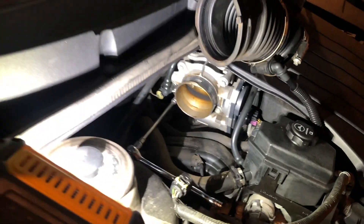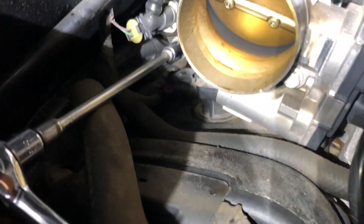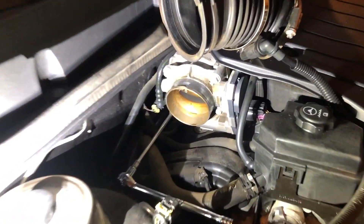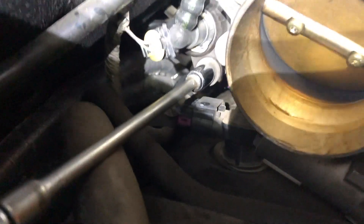Once you remove it, put the new one in, connect all the hoses and the attachments to the purge valve, reattach your air intake hose, and reinstall your air filter cover.